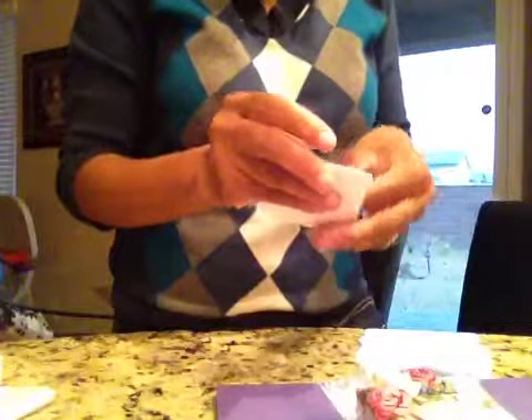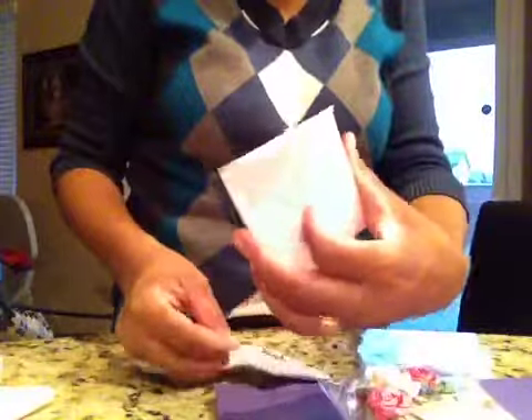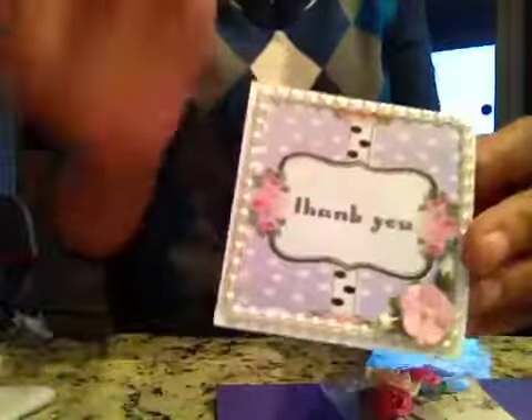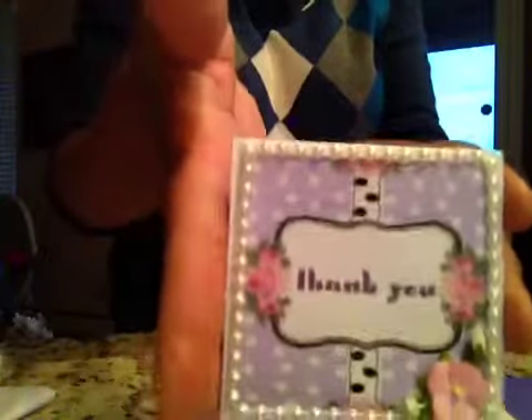Hold on guys, I have a card here. Oh, you're so funny. I knew that envelope looked familiar. It's the card that I made when we were in our 3x3 card swap, and this is the card that I made. So she sent it back to me.